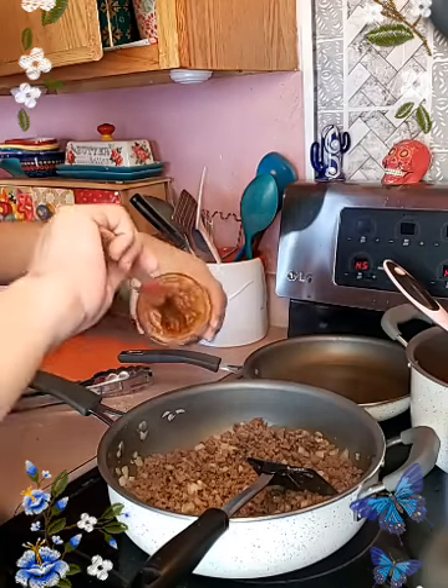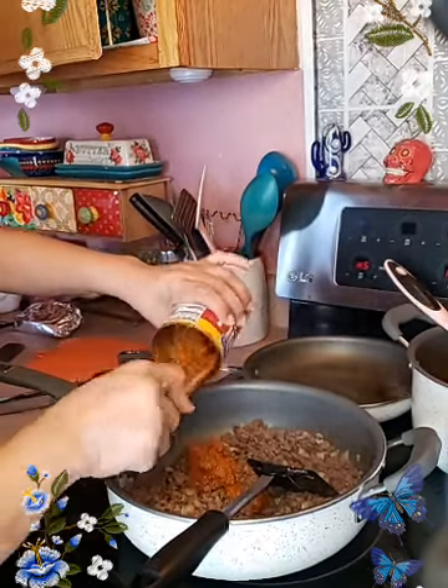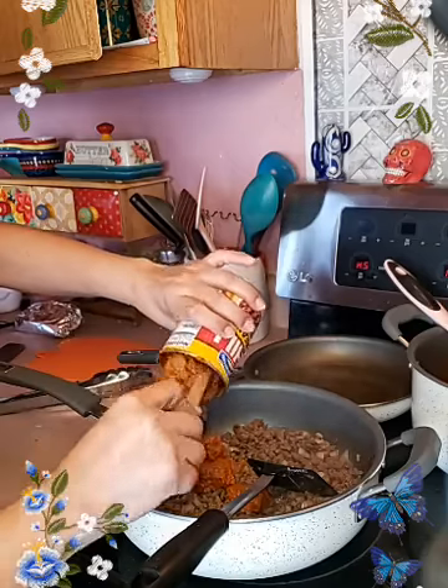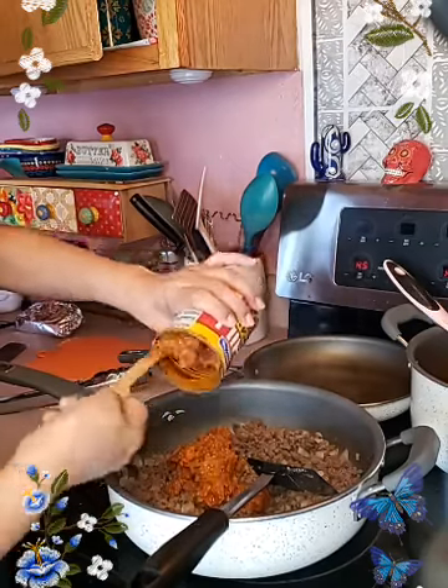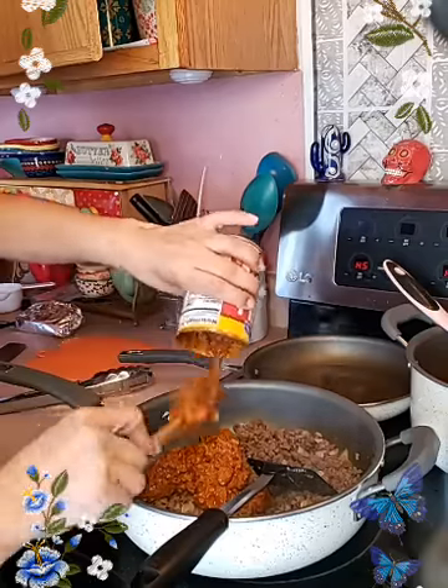This is what makes it Tex-Mex to me — because I am using canned chili, and it is the chili with the beans. You use your favorite chili. I am using the store brand from my store — that is what we like.